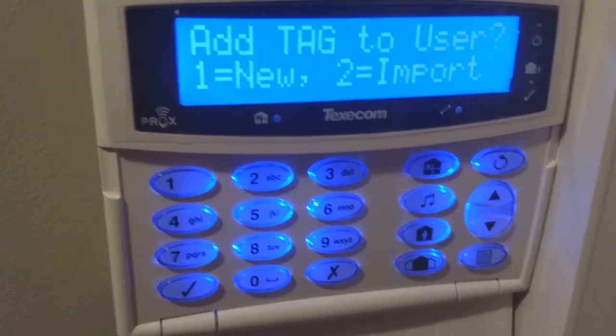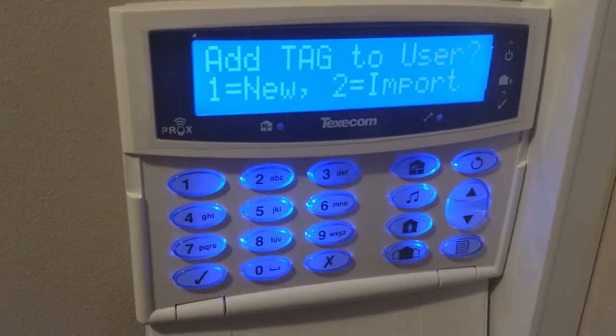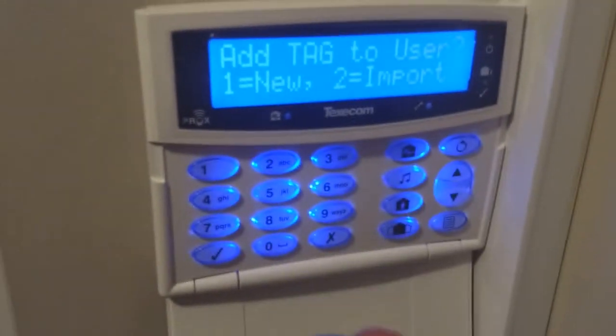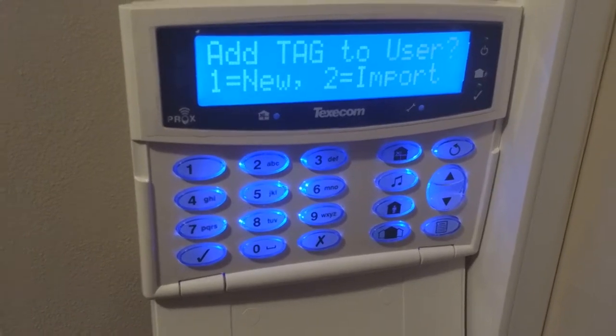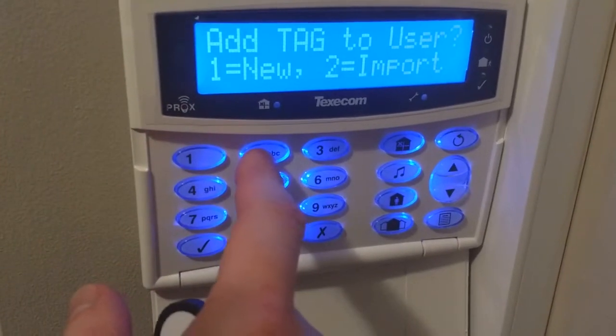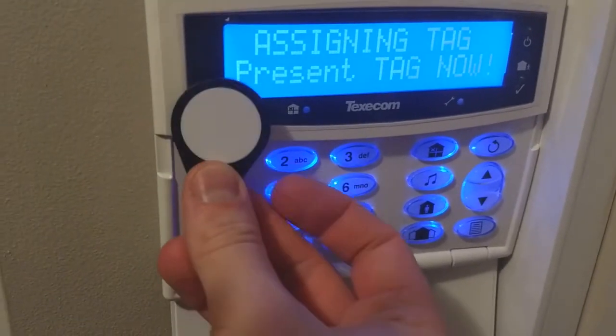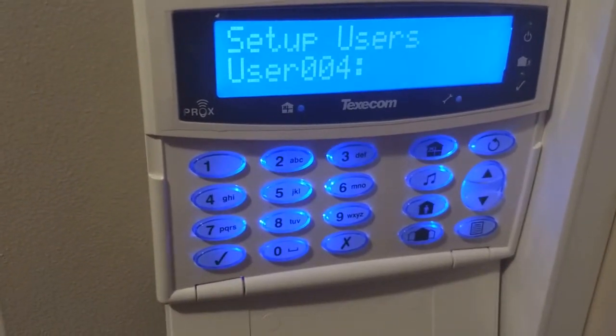Press yes again and it says do you want to add a tag to the user? Because we do want to add a tag, we get it ready — which is this one here. If this tag was already being used somewhere else, we'd press number 2. Because it isn't — it's a new one — we press number 1. Then it will just say assign the tag now; we present that to the reader and it'll go straight into user 4.